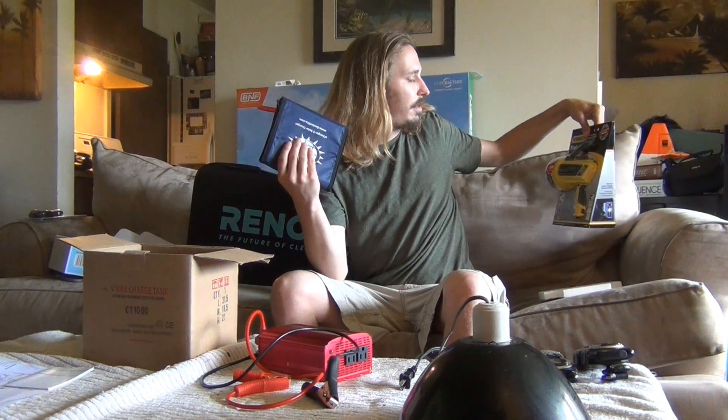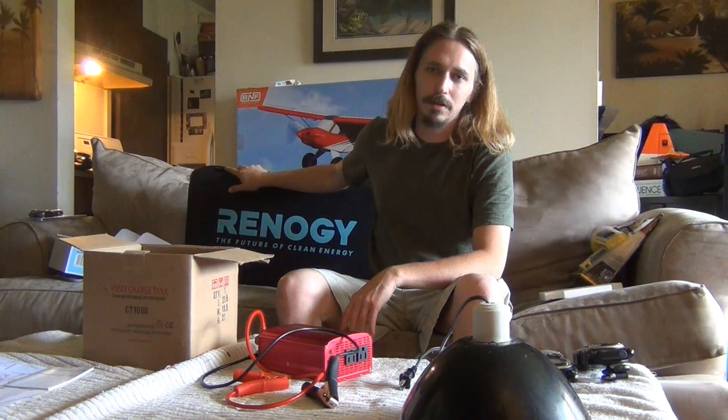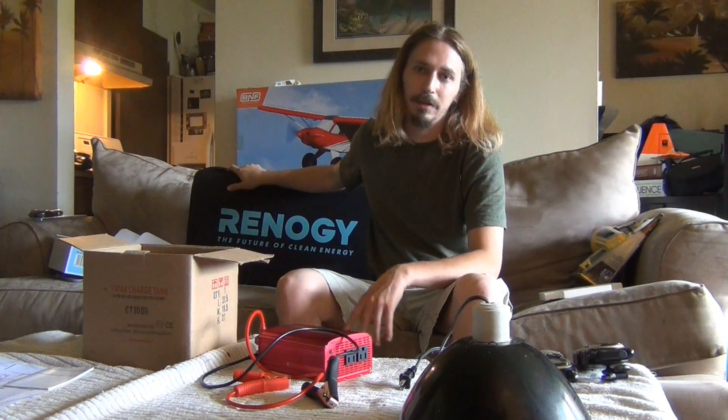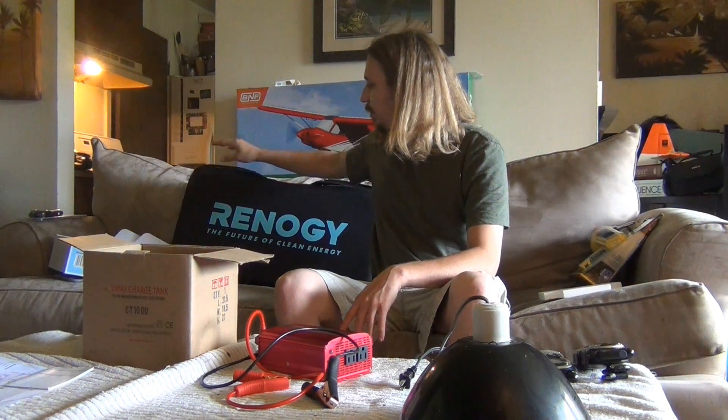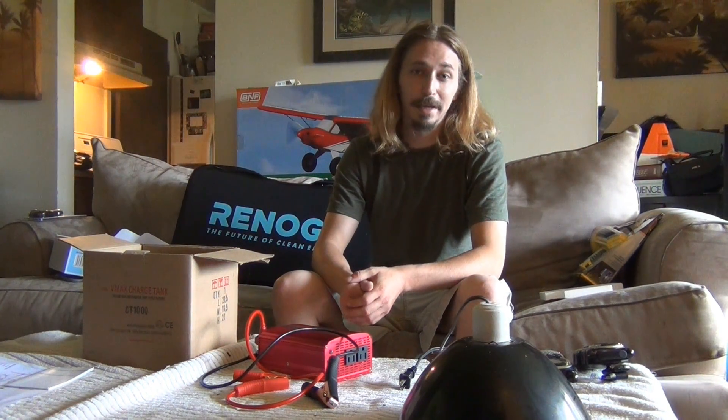There are all different types of setups, but this is going to be awesome for car camping, and if you ever need it for a bug out situation you have it as well. I just wanted to go over that stuff and give you guys some ideas, talk about the products a little bit. Have any questions about the solar stuff, let me know. Happy camping — see you all later.